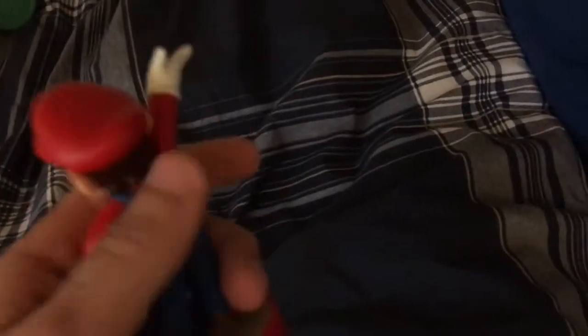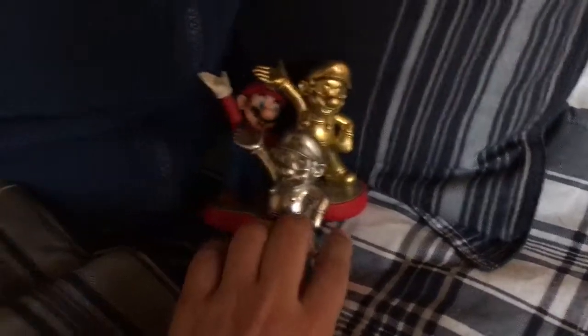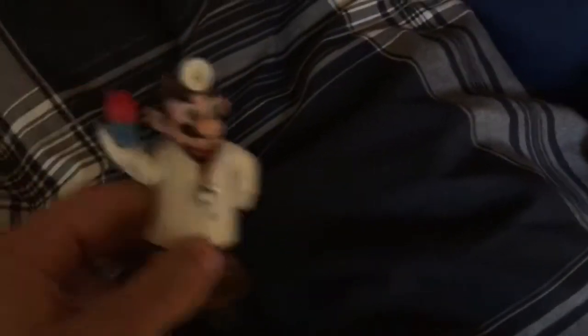First off, I have the Mario amiibo from the Mario Bros series. Along with that I do have the Gold Mario and the Silver Mario. I also have the classic 30th Anniversary Mario and the modern one as well, and on top of all that, Dr. Mario. The only Mario I don't have is the Smash Bros Mario.